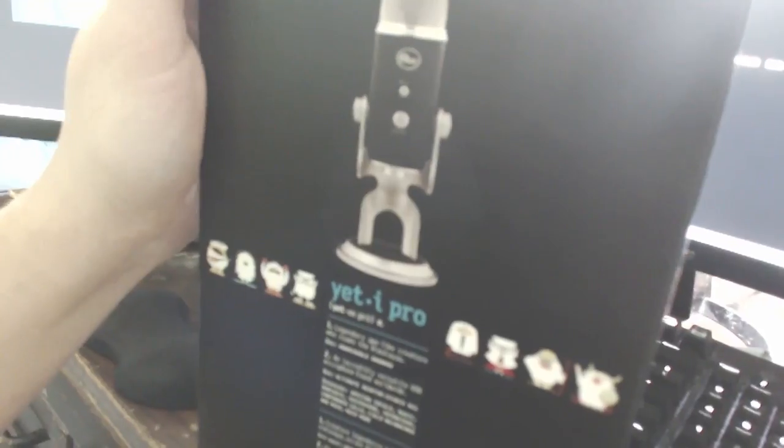I'm holding my webcam right now, it looks pretty damn weird. But yeah, this over here is the Blue Yeti Pro. I bought this just now — I went pretty damn hard.